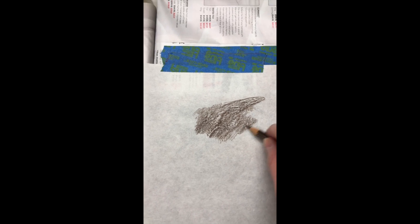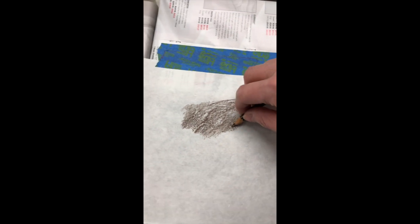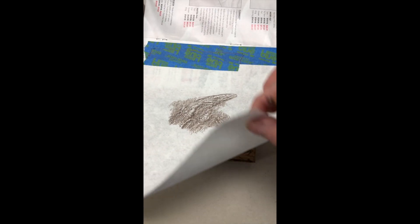You want to make sure that your block doesn't move and that your paper doesn't move while you're rubbing. Change directions with your drawing tool. Try not to go too far off the edge of the block, and if you're not sure where you are, just kind of peek underneath.